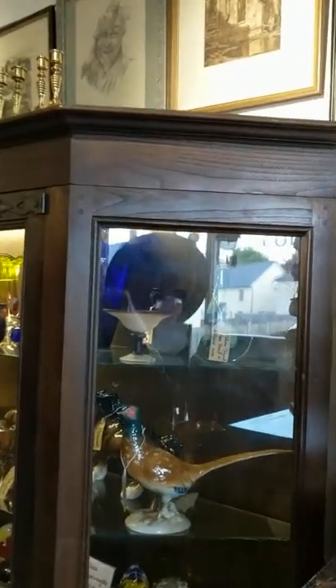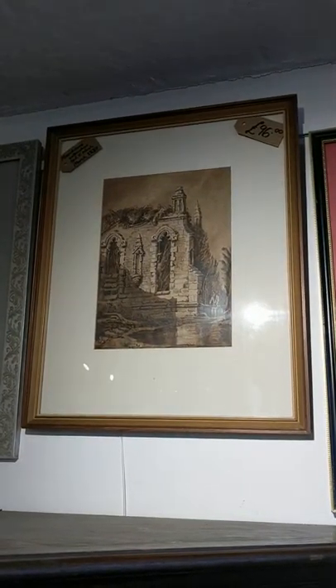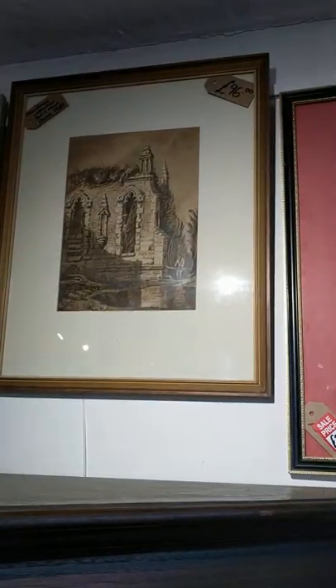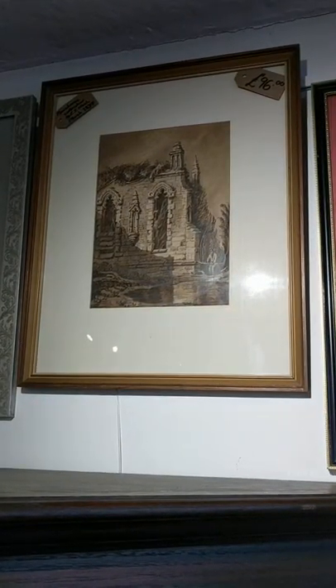Moving over here we've got one with a little bit of age to it. This is a monochrome — effectively like a black and white watercolour — and this was done by EJ Nash in March 1837, right at the very tail end of William IV's reign, just before Victoria came to the throne a couple of months later. That one's a William IV monochrome watercolour.